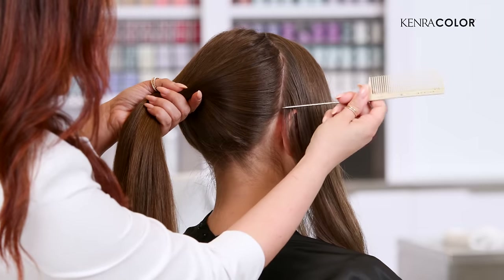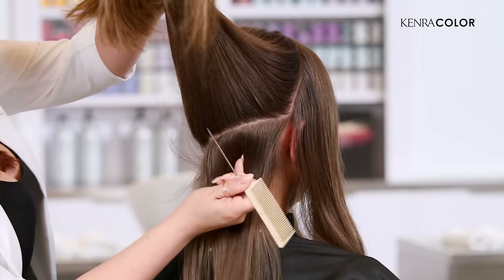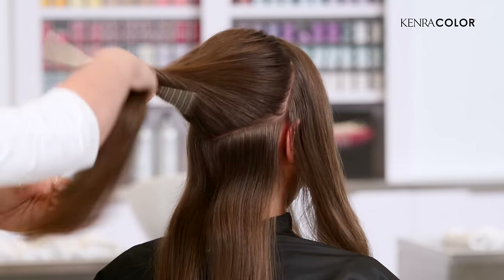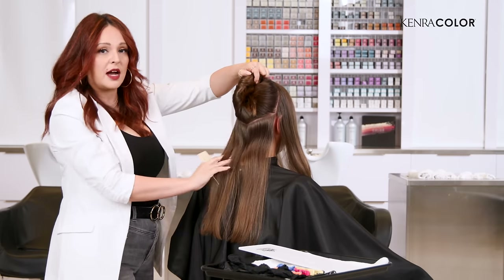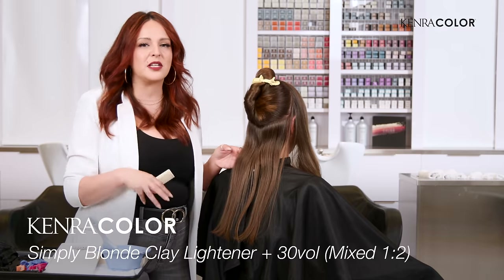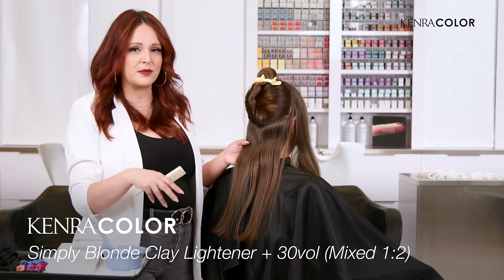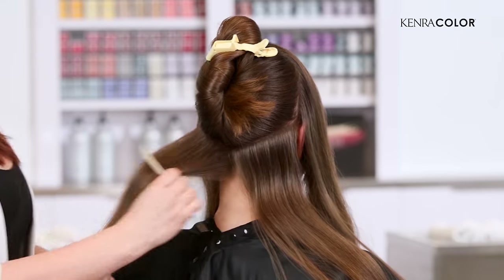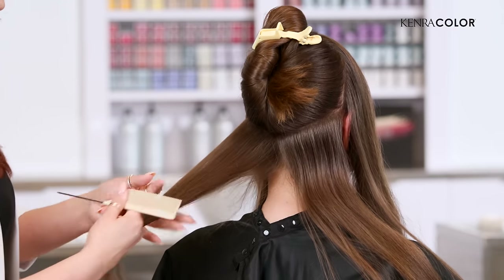I'm going to start out by taking a V-section right over that occipital and to the corner of the ears. This is going to be my very first section. I want to still keep a lot of depth going on, so we're going to highlight on the top and not really focus on that underneath portion. For this project, I'm going to be using Simply Blonde clay lightener at a 1 to 2 mixing ratio with 30 volume developer, and I'm going to be doing an open air process. What makes this technique really quick and easy is we're going to be taking really chunky weaves throughout.